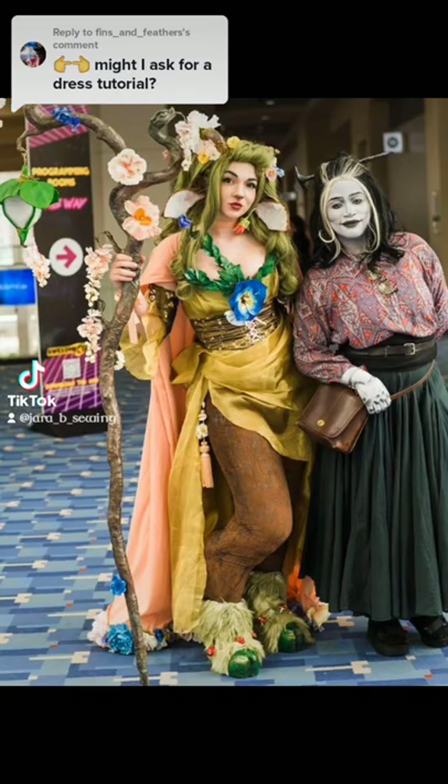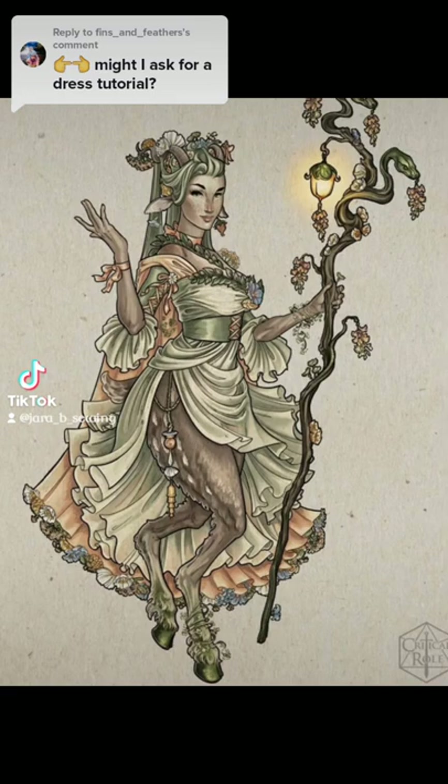I started my Fern cosplay just a couple of weeks into the original Exandria Unlimited run. Looking at the art at that time, it was a very art nouveau style, and I really wanted to figure out a way to get that soft, drapey, ruffled look that her skirt had — but that really doesn't hold up to weight or having prop items on it.